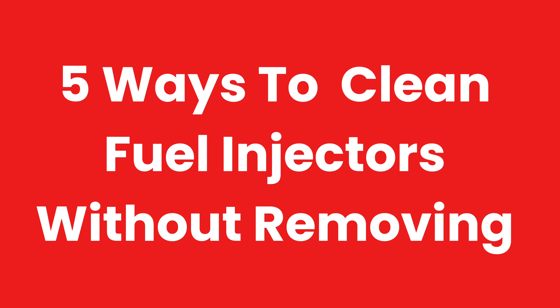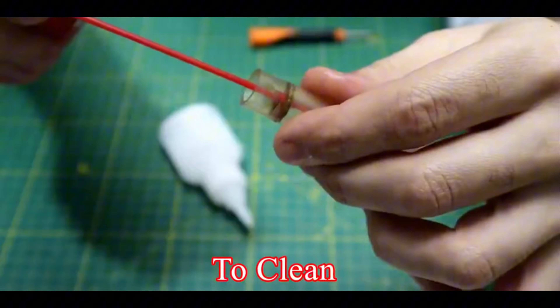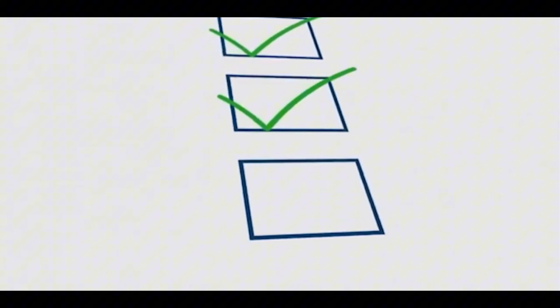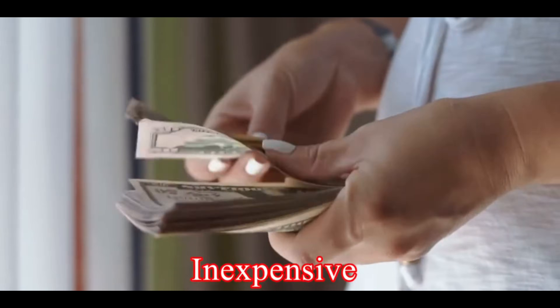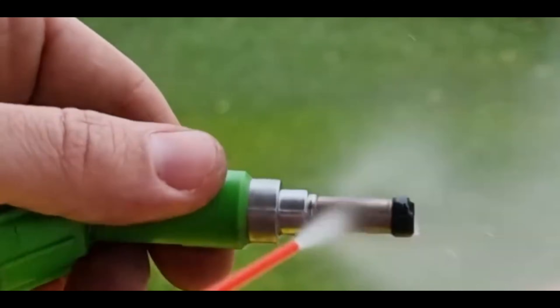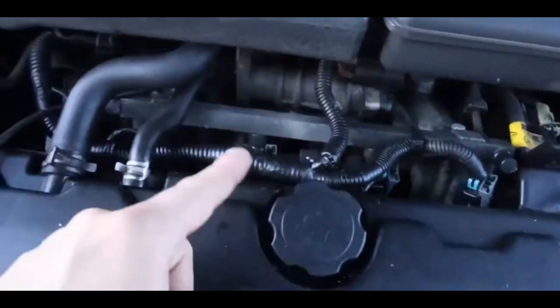Five ways to clean fuel injectors without removing them. If you feel your fuel injector is dirty and clogged and you're looking for how to clean the injector without removing it, this video will guide you through five ways to clean fuel injectors without removal. All the options here are very quick, easy, inexpensive, and effective. But the fifth one is the most effective and is the best option for cleaning out a heavily clogged injector.